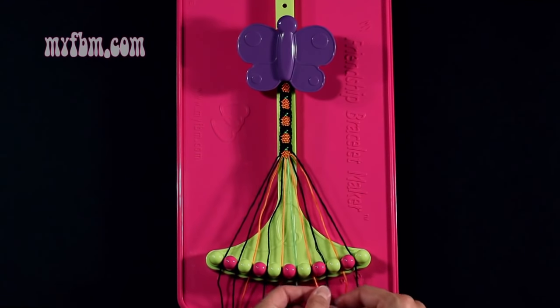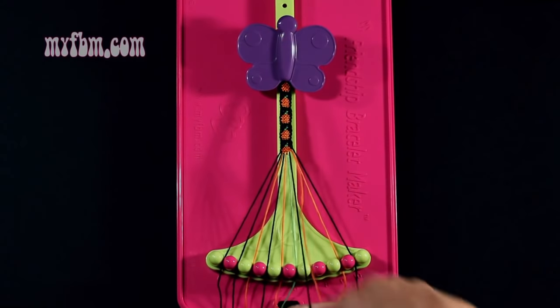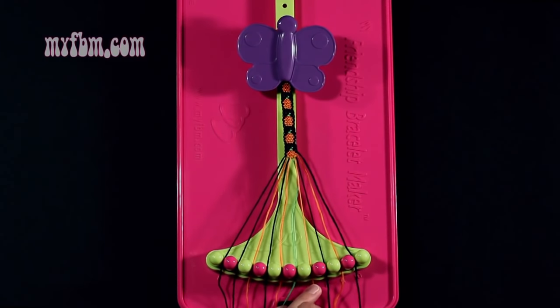Step 35: you're going to take string 7, which is orange, and make a single right, single left hand knot with string 8, which is black. Make your regular 4, pull through once, backwards 4, pull through once. Black string into slot 8, orange string back into slot 7.